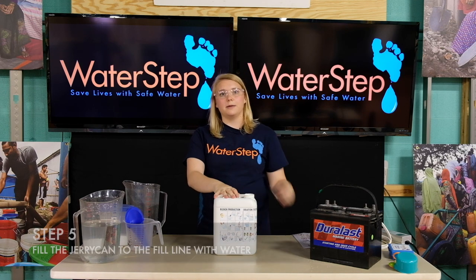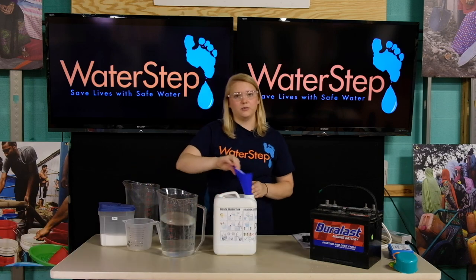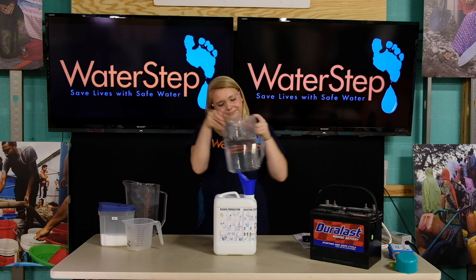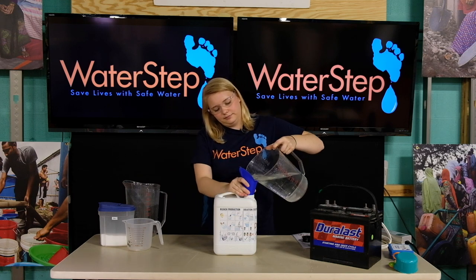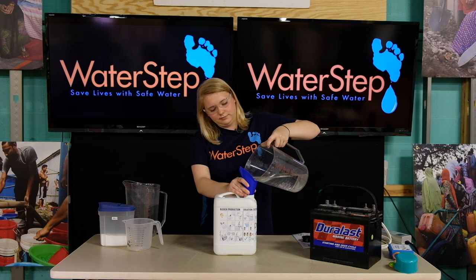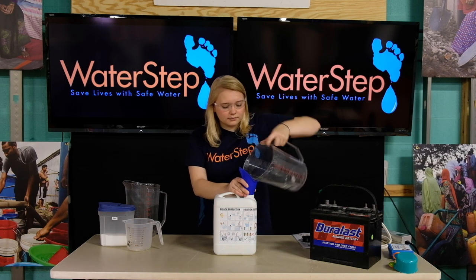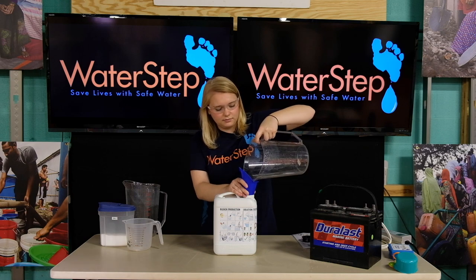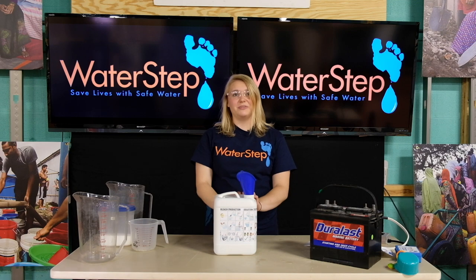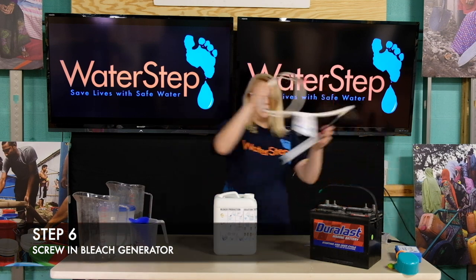After finishing shaking, step five is to fill the jerry can the remaining way with another two and a half liters of water until you hit the fill line at the ridge of the jerry can. Once we've filled our jerry can the remaining way with water we can remove our funnel and screw in our bleach generator.